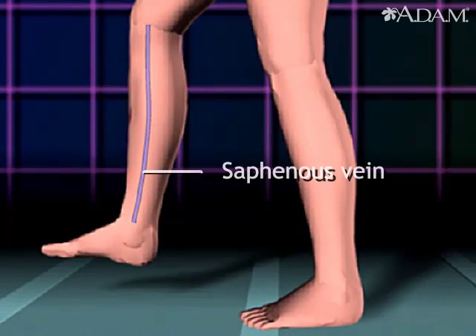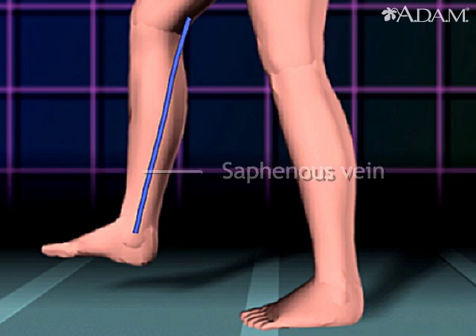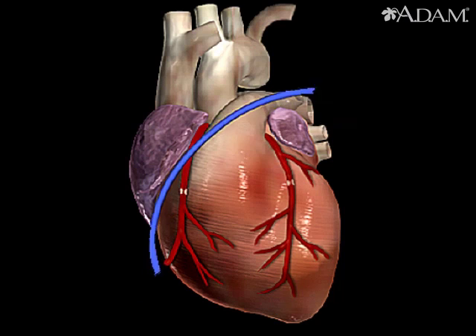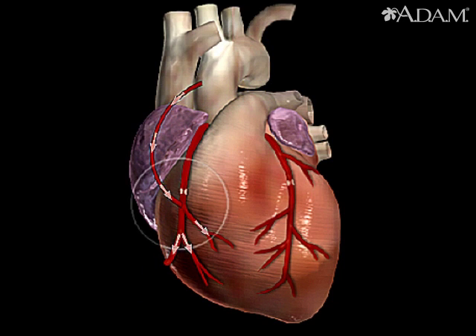Next, a portion of the saphenous vein, which is very large, is harvested from the inside of the leg. Pieces of this large vein are used to bypass the blocked coronary arteries, which are arteries that supply blood to the heart.